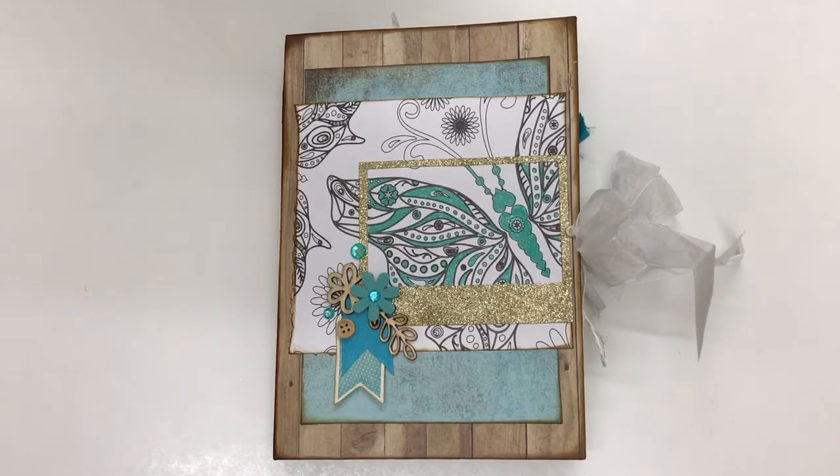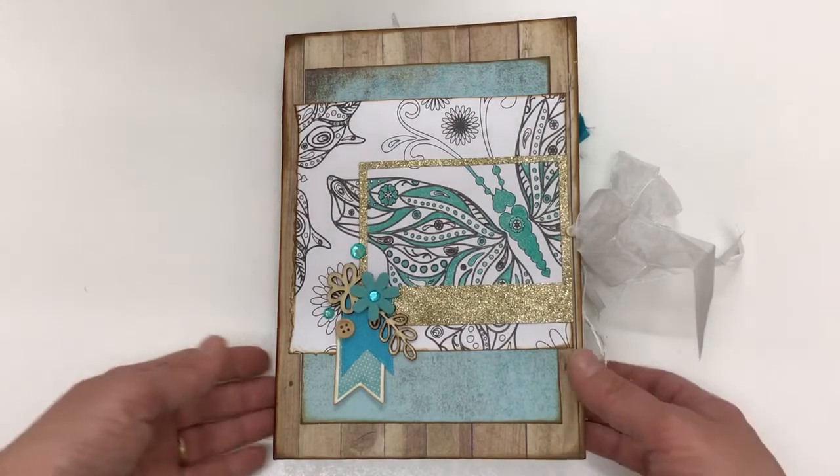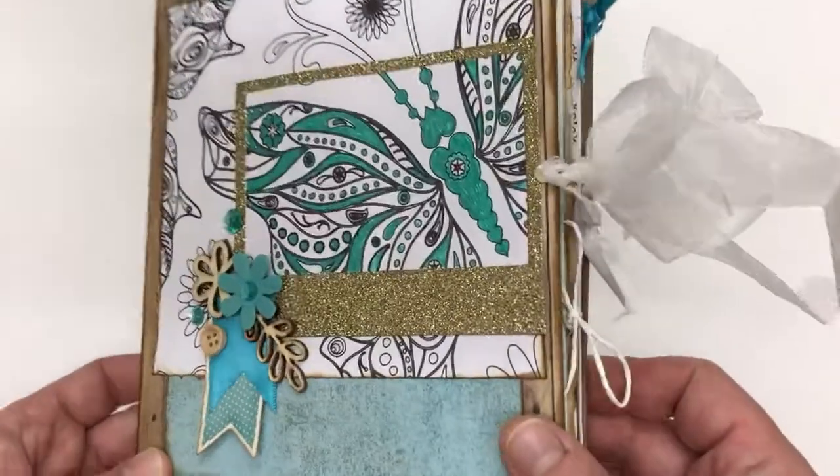Hi everyone, this is Shana from Chinooki. I wanted to share with you the latest journal that I've just completed. I'm calling it a turquoise coffee journal — it's got browns, golds and turquoise. You'll see in all of my journals I have elements of glitter. I just love glitter and I love sparkle, so I added in everything.